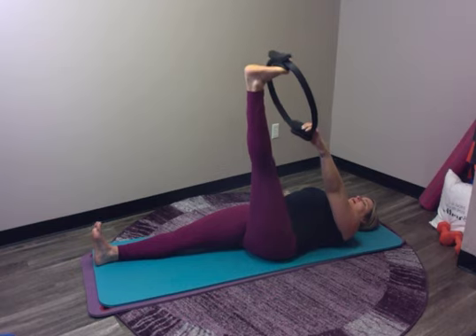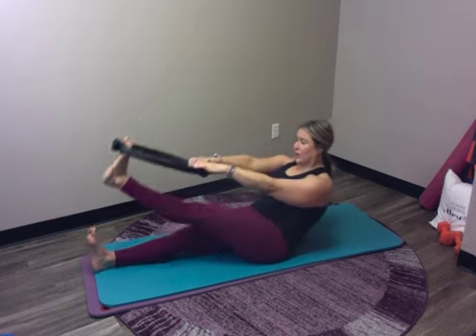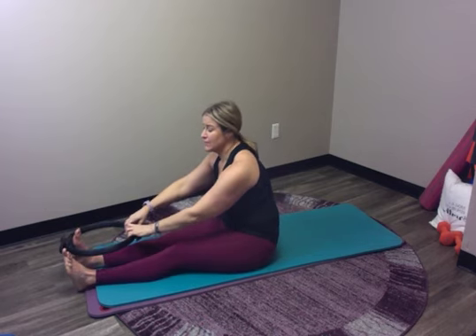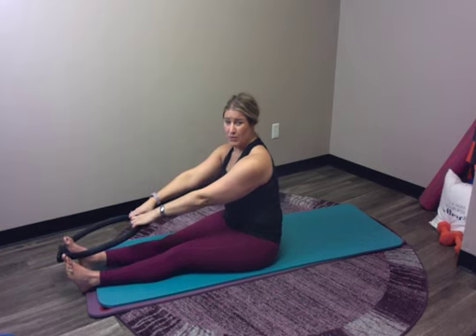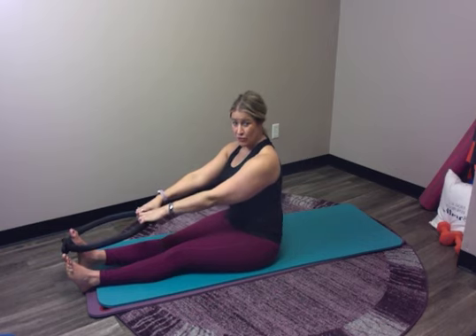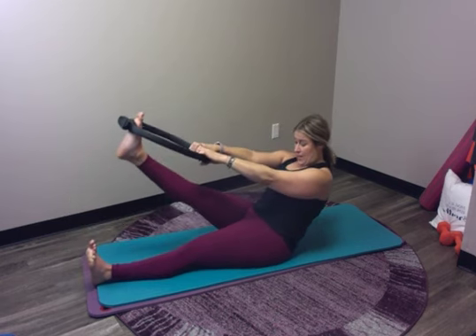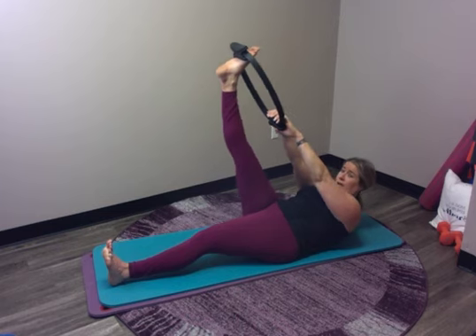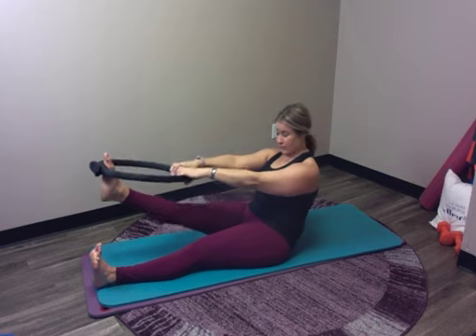Then bring that leg back up and roll up one more time here. Lift your head and crawl up so we can do all of that on the other side. Lasso your left foot. Find where you want to be on there. Find that push away with your foot. Anchor your shoulders, pull your abs in so your back gets rounded. Then can we do that rock down and rock up? Remember shoulder blades and reach through your foot, all happening at the same time.